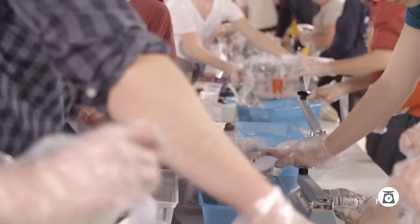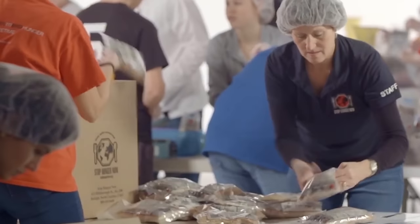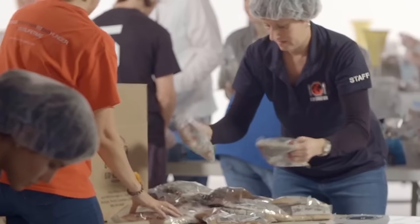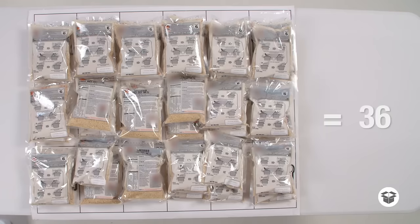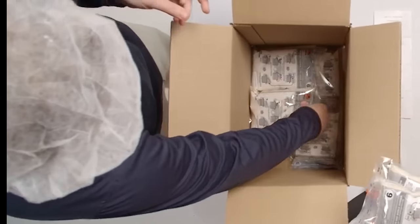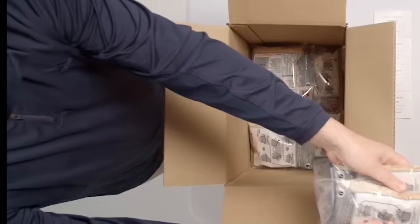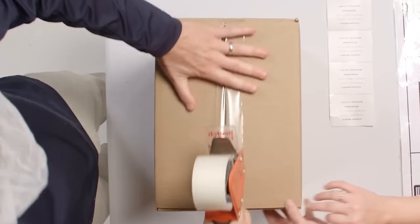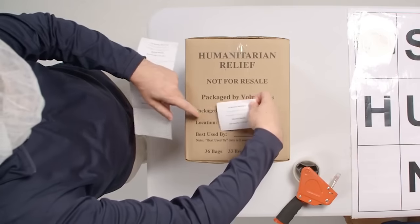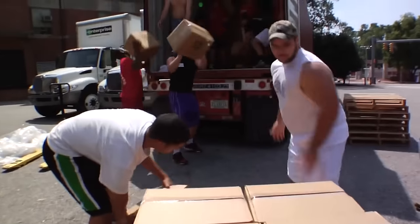Sealed bags then go to the counting station. Double check to make sure the bags are sealed. If they aren't completely sealed, return the bags to the sealing station. Place two sealed bags on each square. When all the squares are full, load the bags into the box. Place three bags vertically and two bags horizontally and alternate that pattern. When the last bag is loaded, close the box, tape it shut, and add a tracking label. Finally, bring your full box to the finished box area.